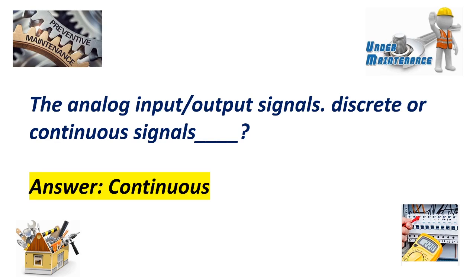Are analog input-output signals discrete or continuous signals? Answer: Continuous.